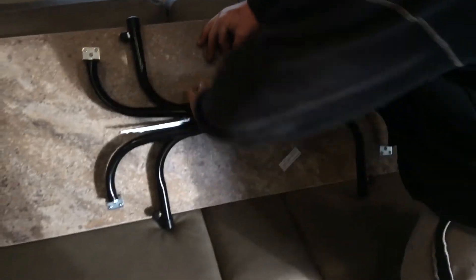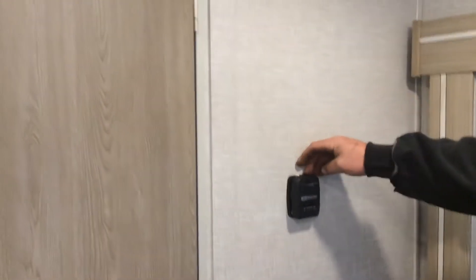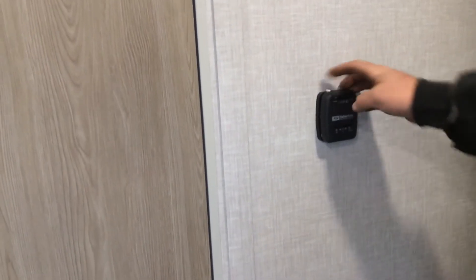The couch is a jackknife style — just lift up on the bottom and it flips out. On the back wall, always make sure nothing is plugged into this outlet when you're bringing your slide-out in. The furnace control is here — all the way to the left is off, turning it to the right turns it on and it lights by itself.